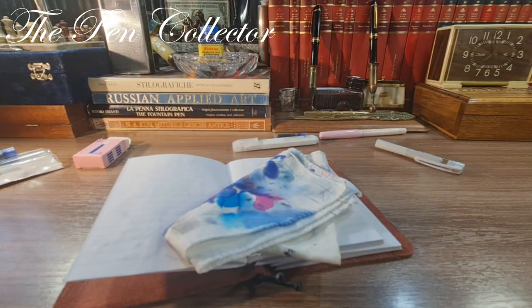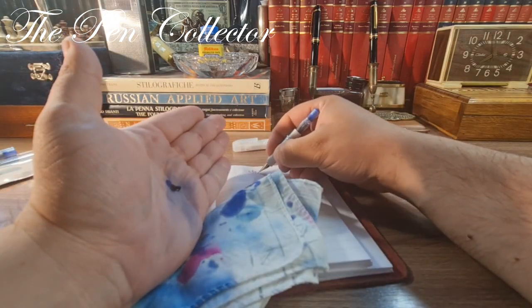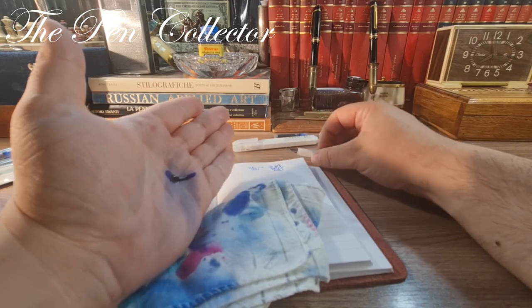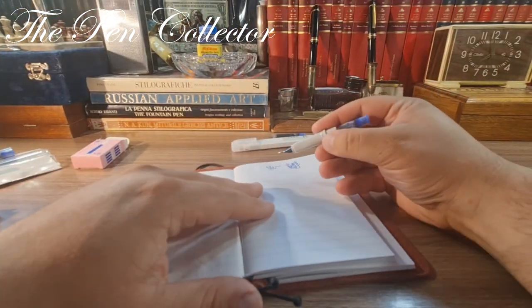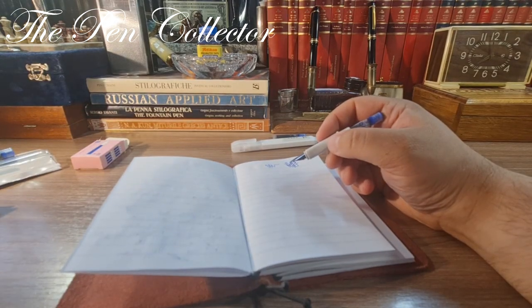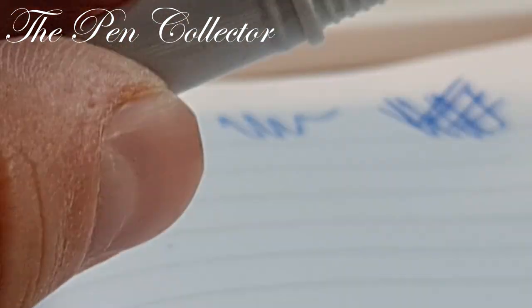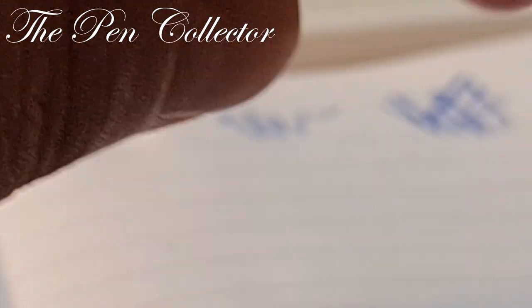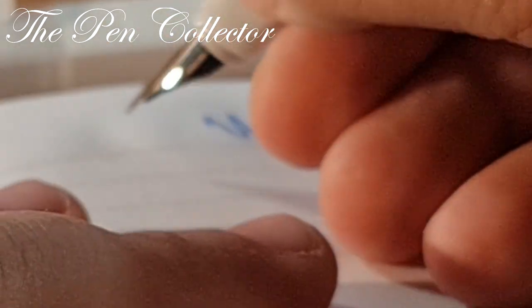I'm dipping it in ink and hoping it will write eventually. It is a shame because it is a smooth nib — unfortunately it has these startup ink flow problems. Let me zoom in to show you how nicely it works when dipped. I'll put the barrel back and try using it as a dip pen.